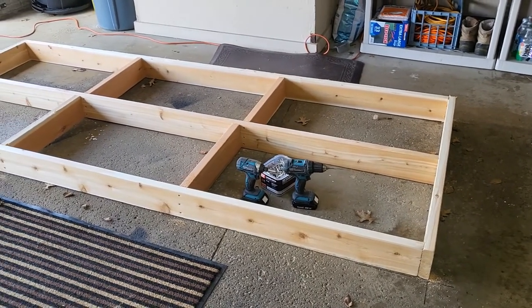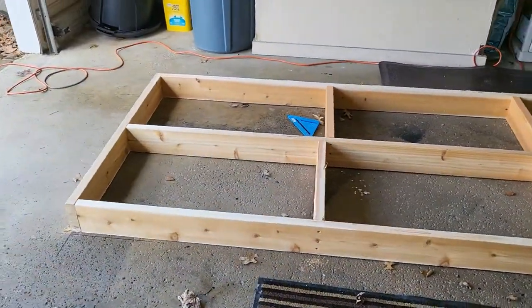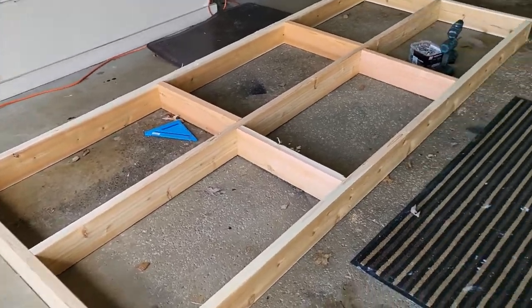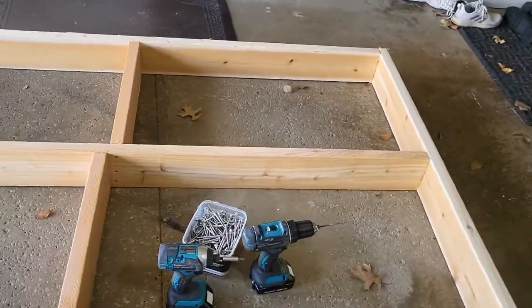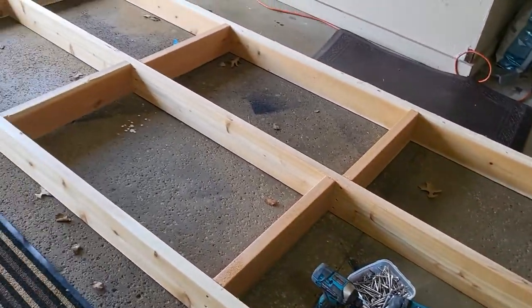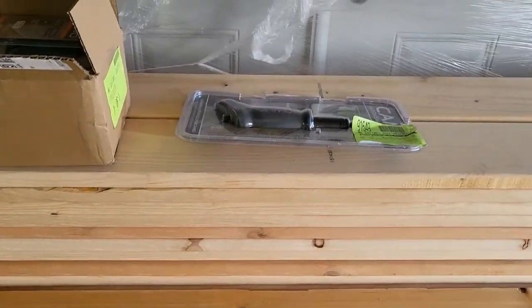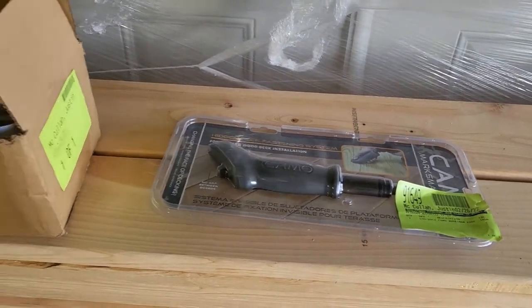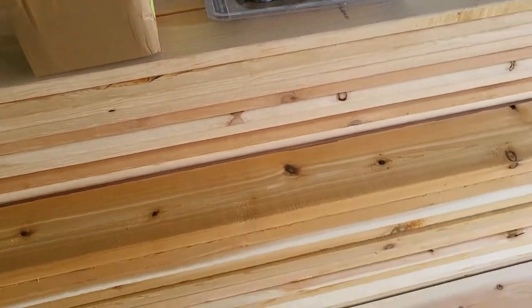I got the first frame done. Went together pretty much just like I expected. Using these three inch stainless steel screws along with the cedar, they went in really well — just had to pre-drill. The plan is then to put the decking on with some camo screws so they'll be hidden. I'll show that once I get to that part.